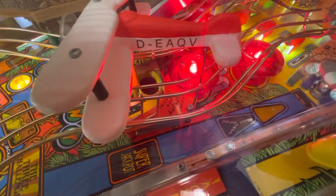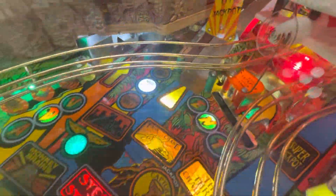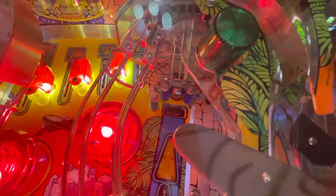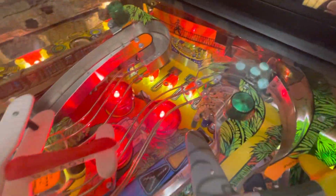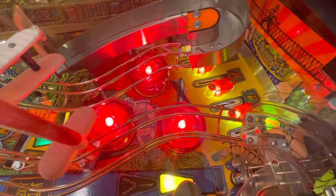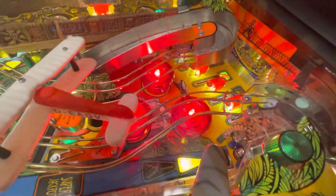I bought a brand new three-drop bank because mine was broken and not working properly. There's the hole cover — my hole was pretty good — plus Cliffy's protectors. New Titan rubbers, everything was cleaned, new caps, and I also rebuilt the pop bumpers because they were just bad.